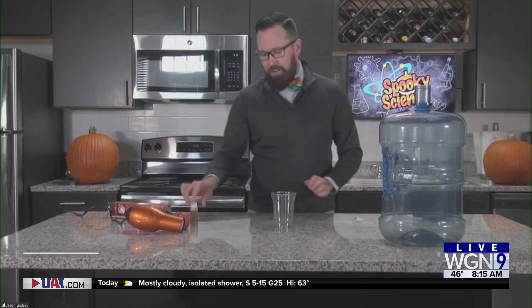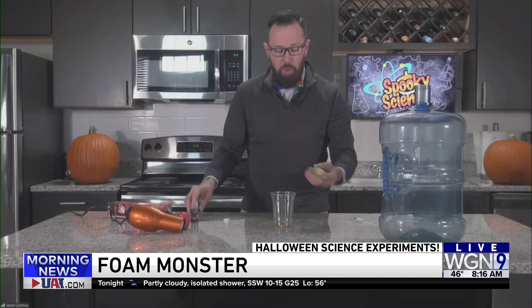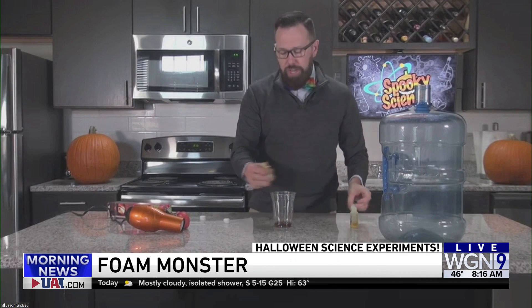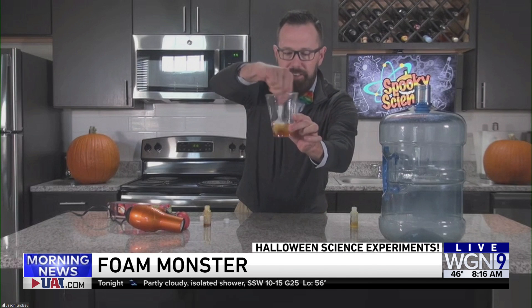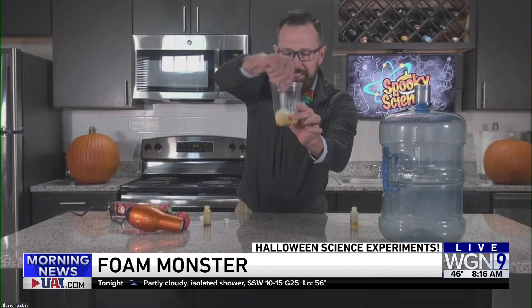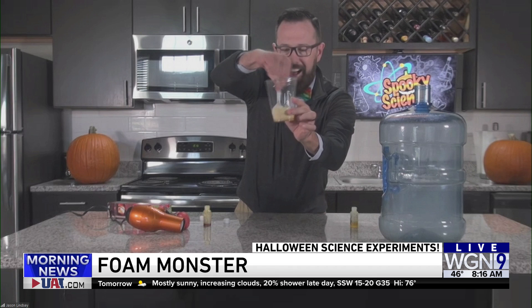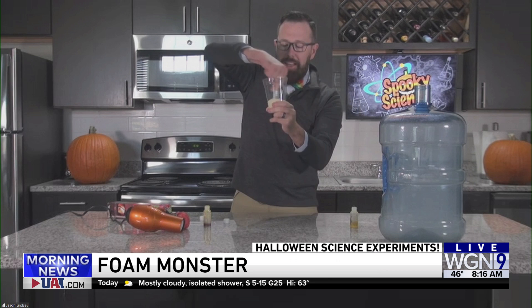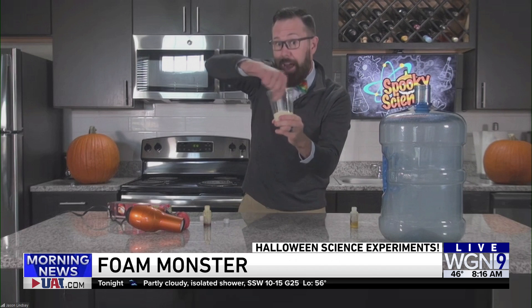How about the foam monster? Yeah, I have two ingredients here. I have a cup that's got air on the inside, and I'm going to mix these ingredients. This is called a chemical reaction — when you mix two ingredients together, you get something new. You're going to notice things are going to change in this cup. First off, we have a very viscous liquid, meaning it's very thick. When you use your five senses, you'll know that a chemical reaction is happening.